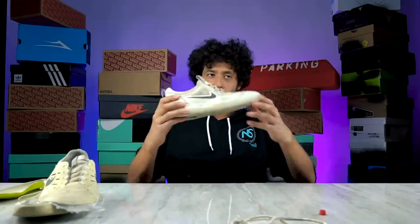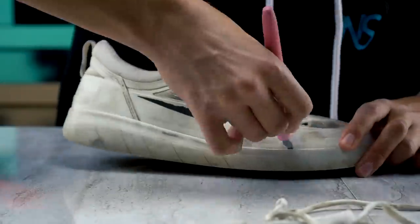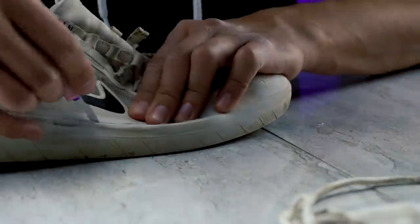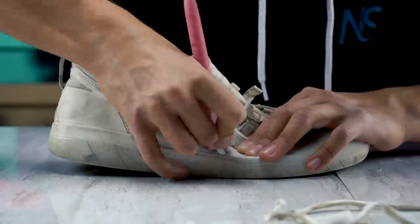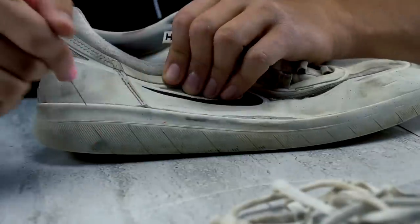Let's start tearing apart the Nyjah 2. I thought this was such a good idea for a series — tearing apart shoes with an exacto knife, piece by piece. And now that I think about it, Nyjah doesn't like his shoes to take a long time to break in, so that's probably why this shoe is made out of two materials.